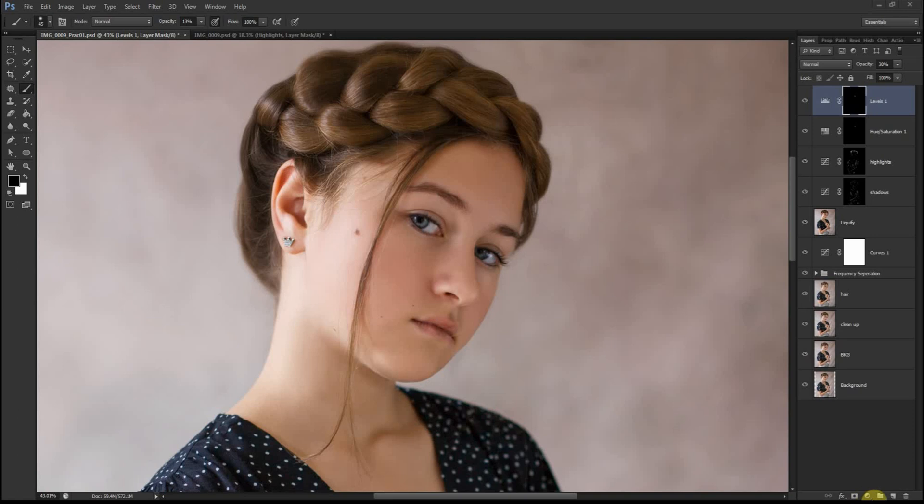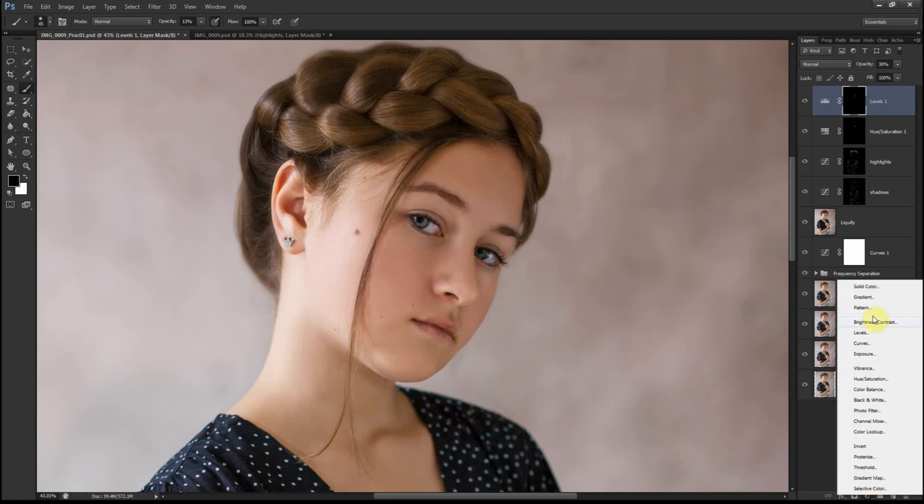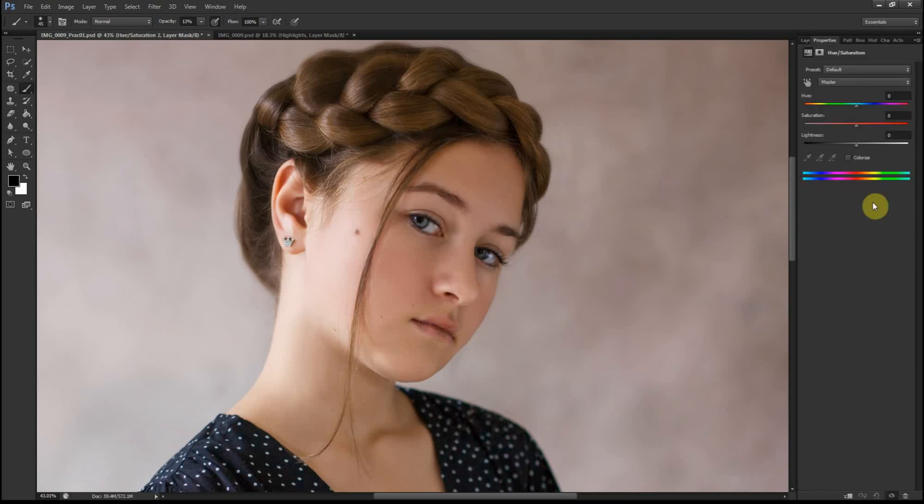I now want to work on her eye color. I want to make it pop out a little and make it more vibrant. So I'm going to go to Hue/Saturation.